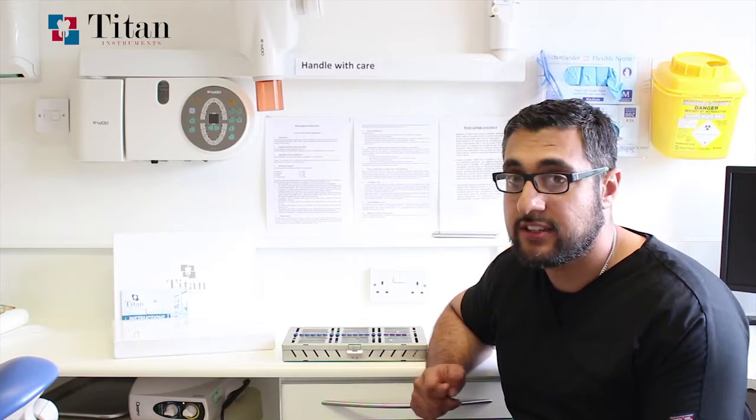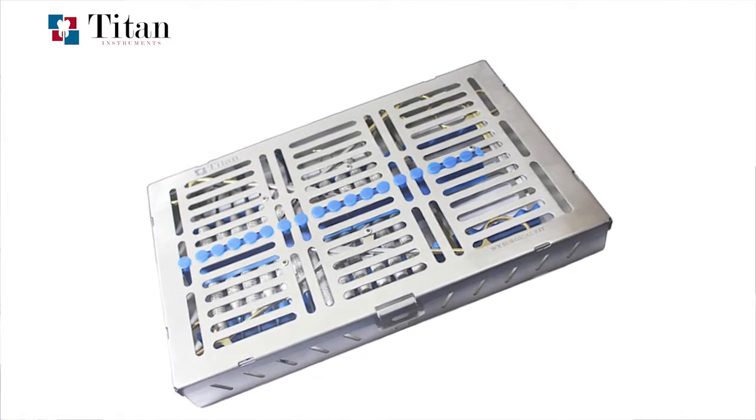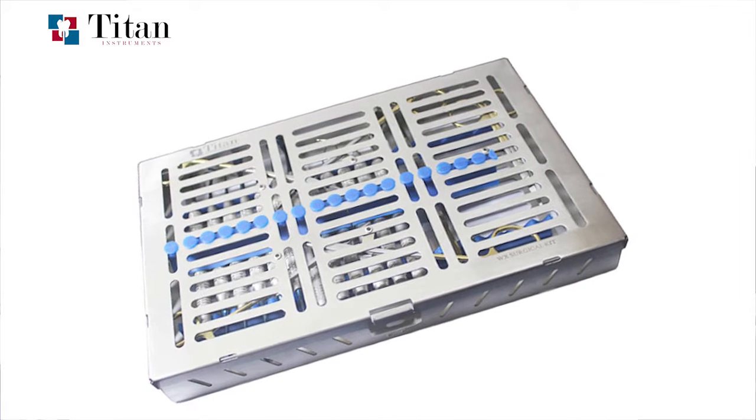So I started working with Titan Instruments to create a kit where all of the hand instruments are within a single cassette, making it not only easy for the dentist and surgeon to use, but also easy for the nurses to arrange, put away, and sterilize. Let me introduce you to the WX surgical kit itself.